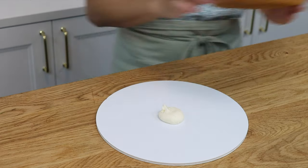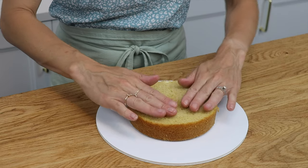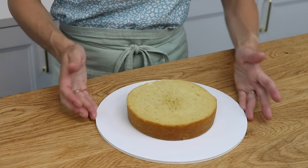Use a dot or blob of your frosting to attach the first layer of cake down onto the cake board, and then pipe or spread on your first layer of filling.